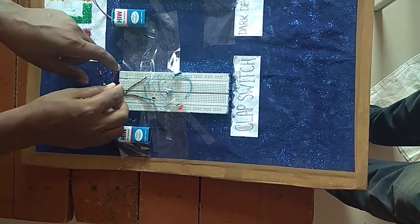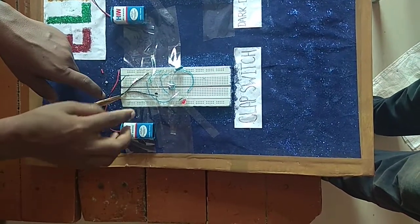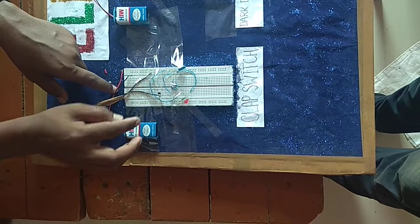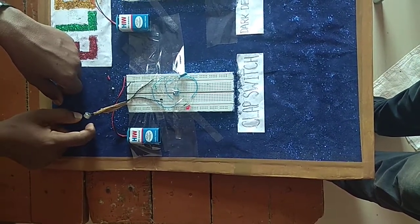This is your circuit, which has a battery, a transistor, a resistor, a capacitor, a LED bulb, and a carbon condenser microphone.